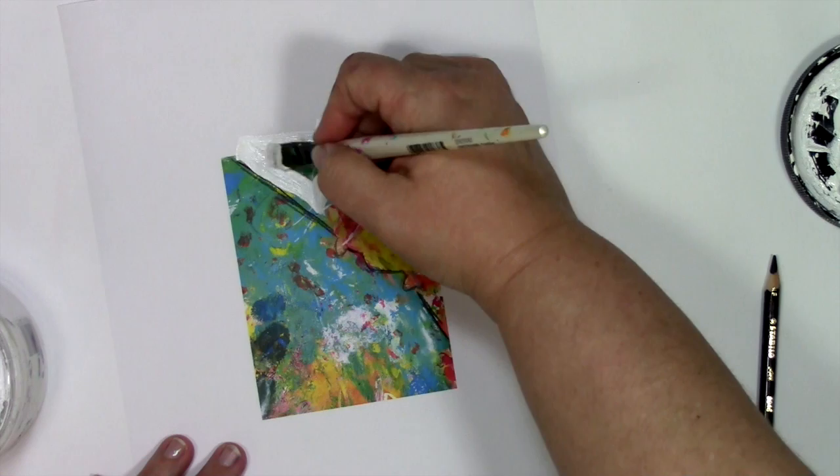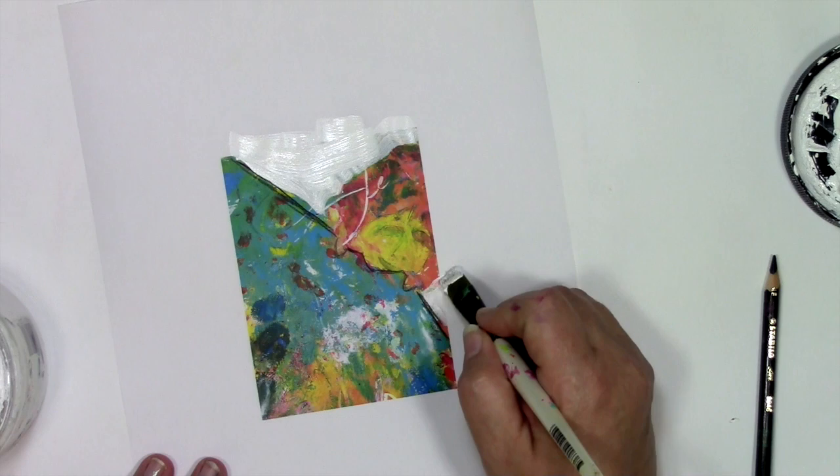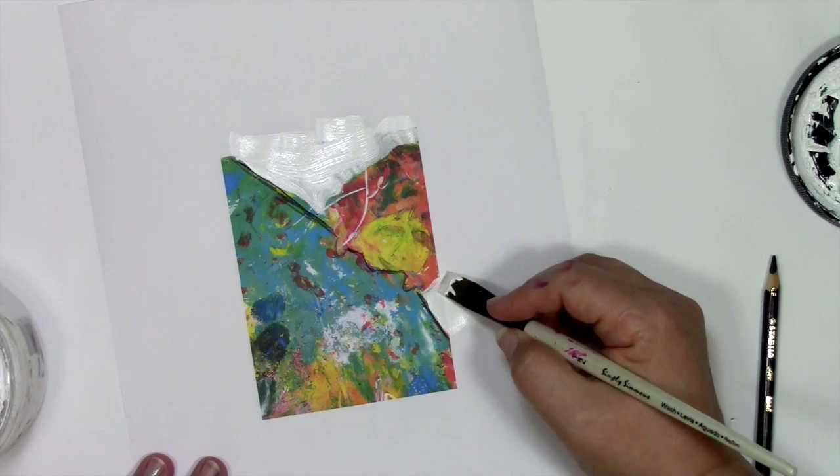The paper I used to print the spark on is plain old cheap copy paper. This time I ran it through my laser printer, but I've also done these through inkjet printers — both work. Now if you're going to use an inkjet print, sometimes the ink will run, and if you want to seal that, you can put a thin layer of gel medium on top of it and that'll keep it from smearing.